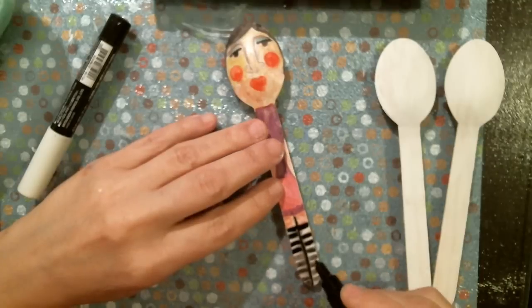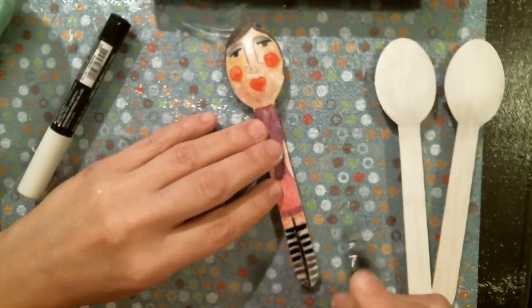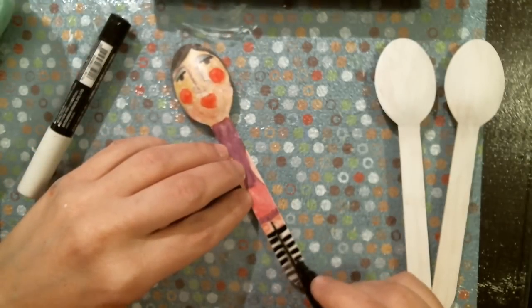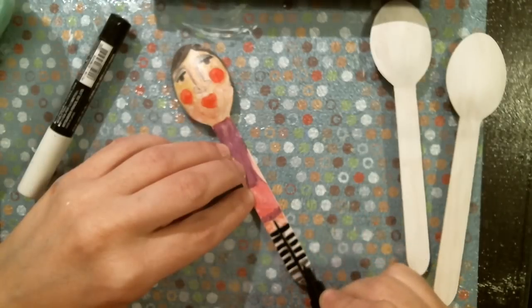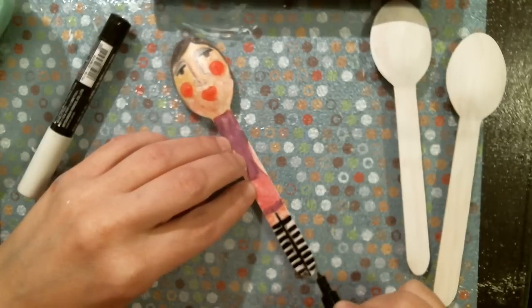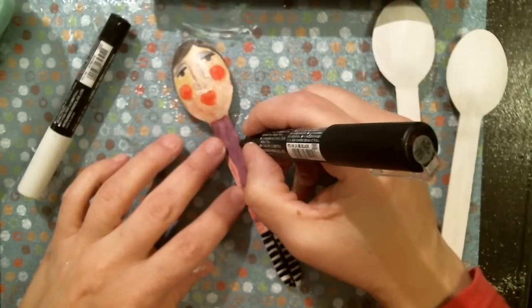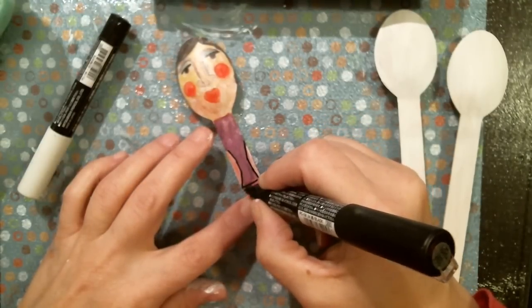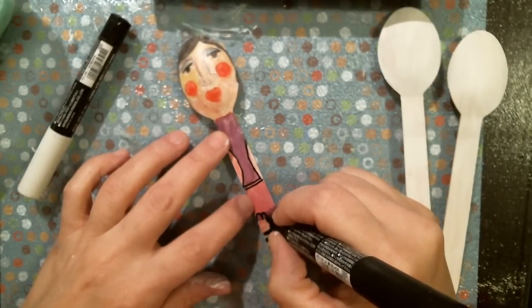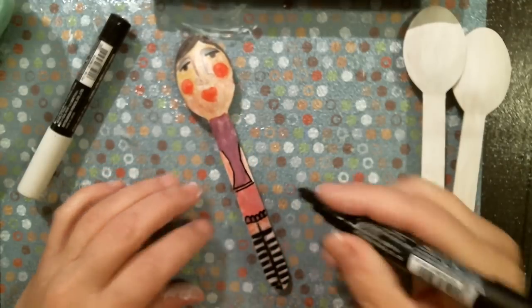Cute little garden stakes - on the inside you can put the names of your herbs, that'd be cute. Of course eventually the moisture would get to the spoon, but hey, at least you have something really pretty for a while. So I'm just doing the socks now with the black Posca pen. I'm kind of just playing around with the details - I'm sure the ones on Pinterest are so much cuter.